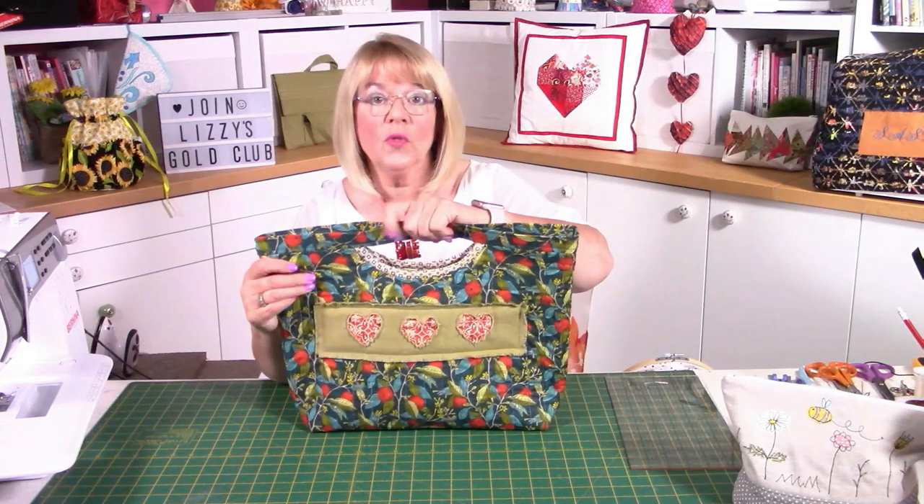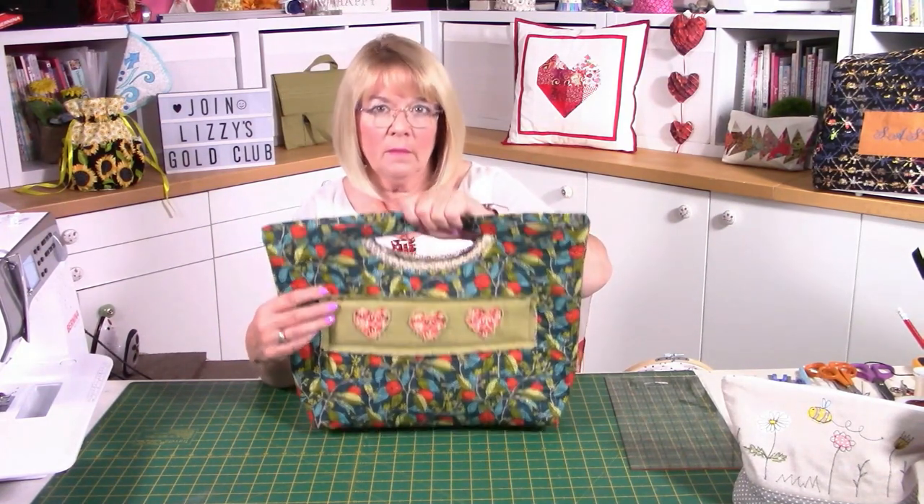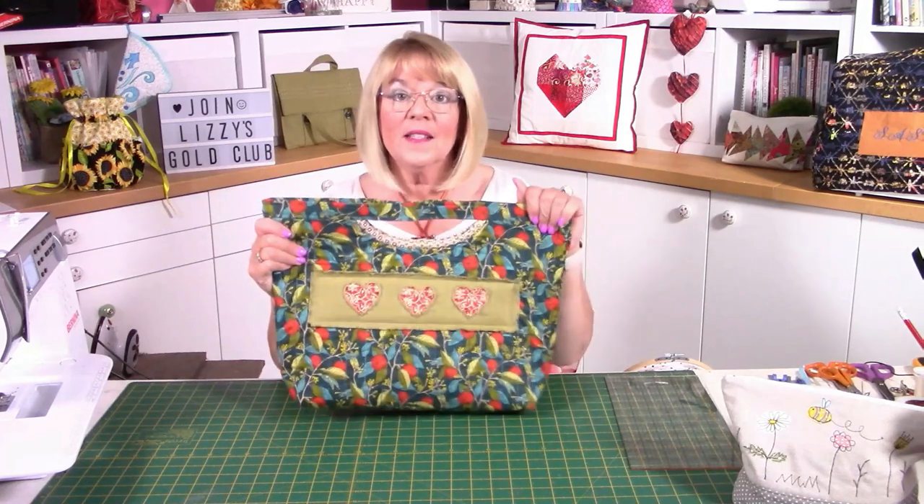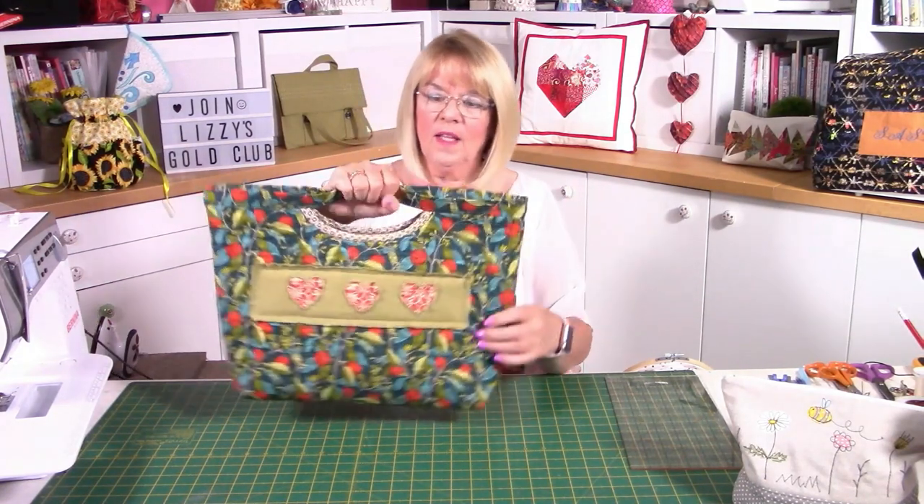You could use waistband tape — Vilene make that, and it actually naturally folds in half, so look out for that. But I've used Decaville and I'm going to show you how I've done that because it's actually quite easy. That is Oakley — a really lovely pattern. I think you're going to make loads of these, and it's really strong as well.